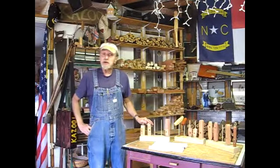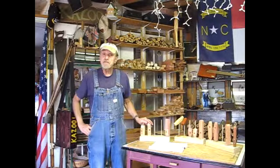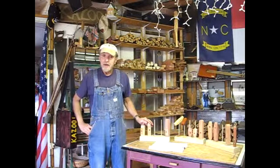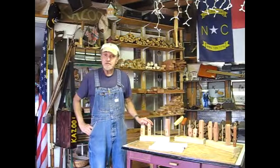Okay, take care. I appreciate you coming by the shop. I hope you enjoy your visit while you stop by for the next few days while I make your kazoos, and I'll see you in the next update video.